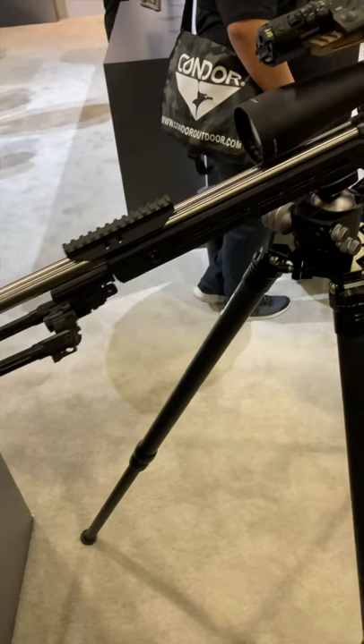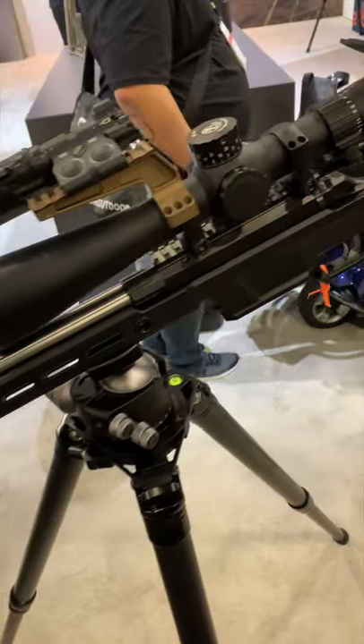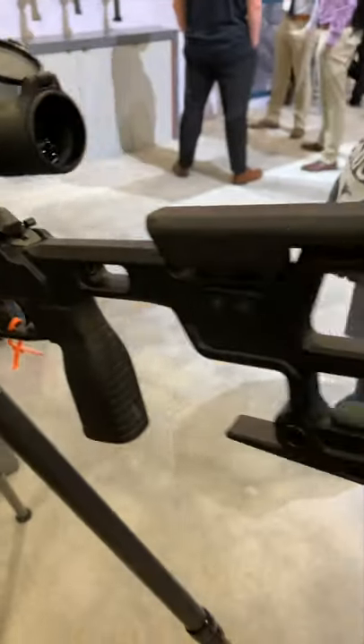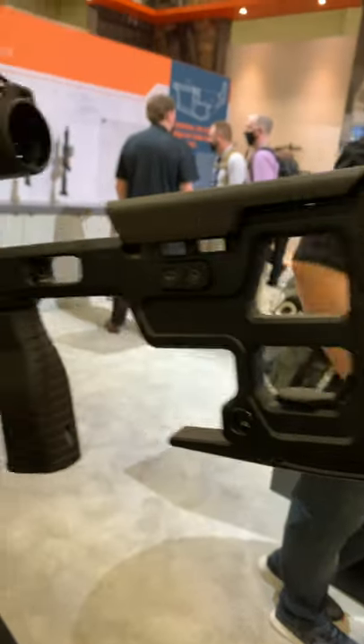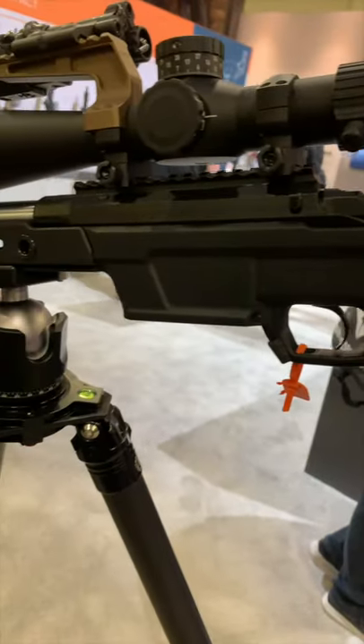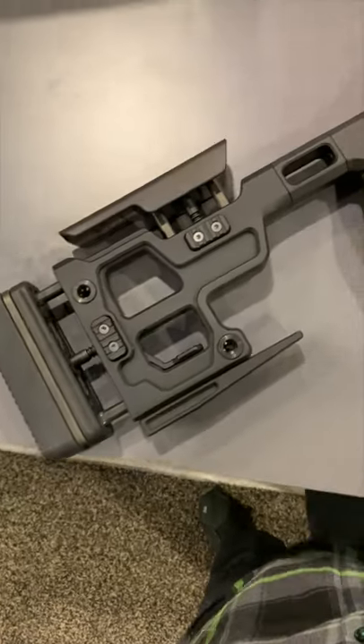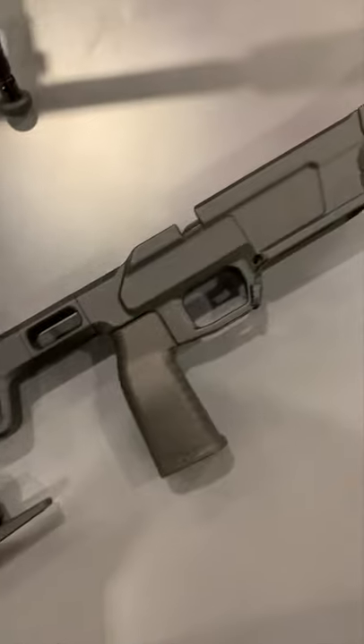The guys at Arrow have been very busy — they have a new bolt-action chassis, a new Remington 700-style action, and they're going to get into the silencer game. The action has three lugs, a 60-degree throw, and features a Savage small shank barrel interface, meaning you should technically be able to rebarrel it at home with very minimal tools.